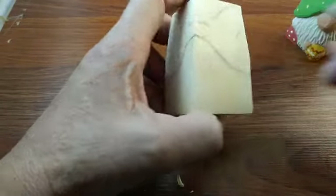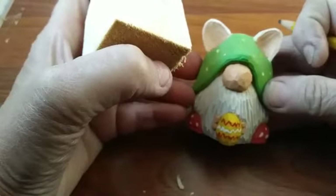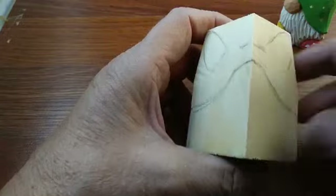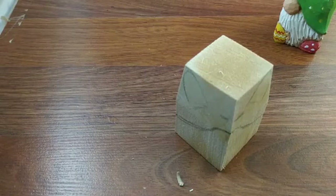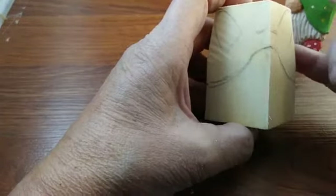Hello everyone, thanks for joining me tonight. We're gonna be doing the Easter Critter tonight. Hopefully I updated my internet to faster speed so I won't lose you guys like I did in the past. Let me get rid of this cord that's in my way. Hello James.